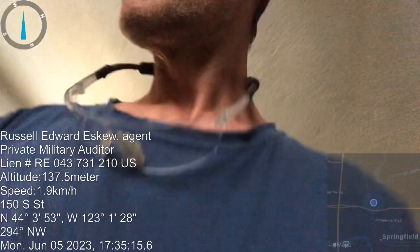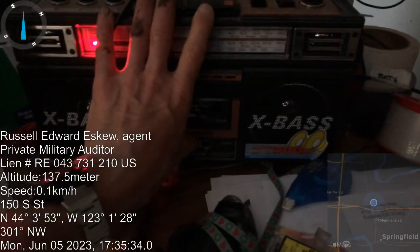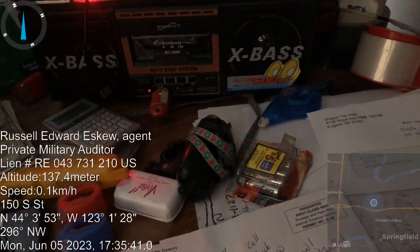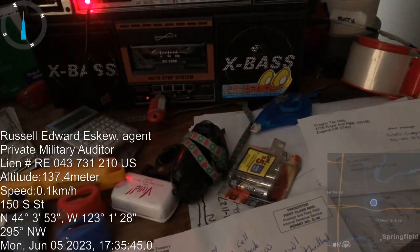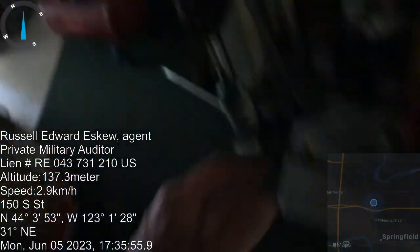I think you see what I'm saying. I gotta figure out where I put that flashlight. Hold on, I gotta get the stereo going again. I might have the flashlight back here on the back porch.